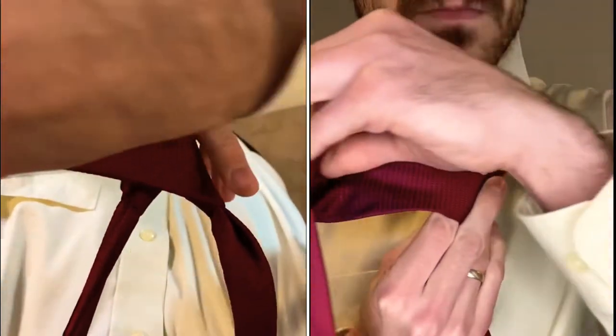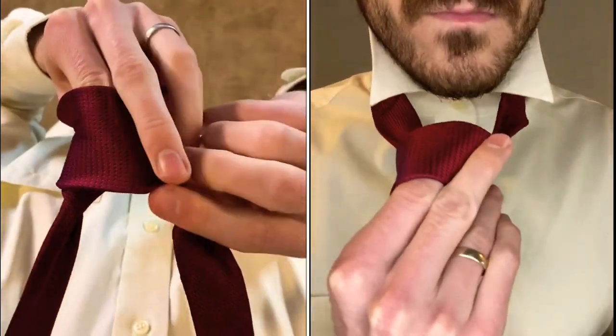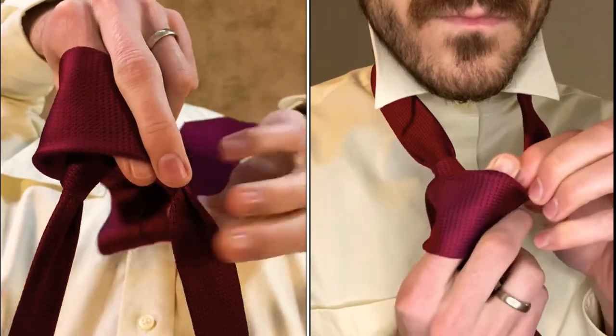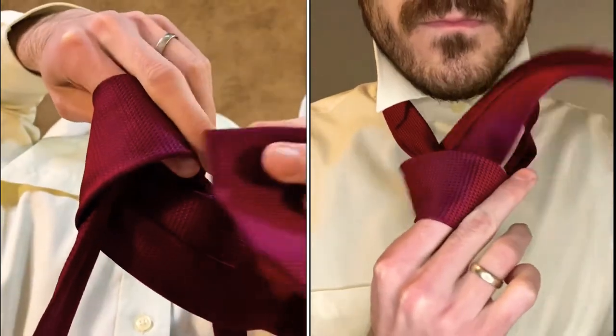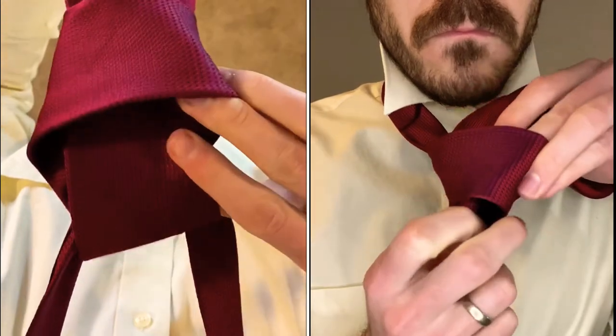Next, you're going to bring the tie over the front of the knot you're forming. I tuck my finger in here to make it easier to grab in the next step. Bring the tie up the hole you formed with the X and grab it and pull it through that cross loop you just made.